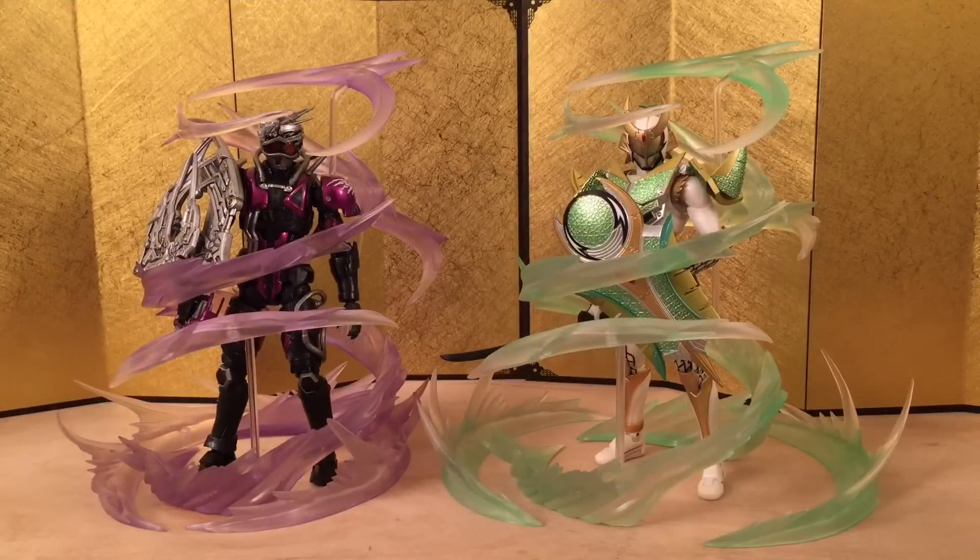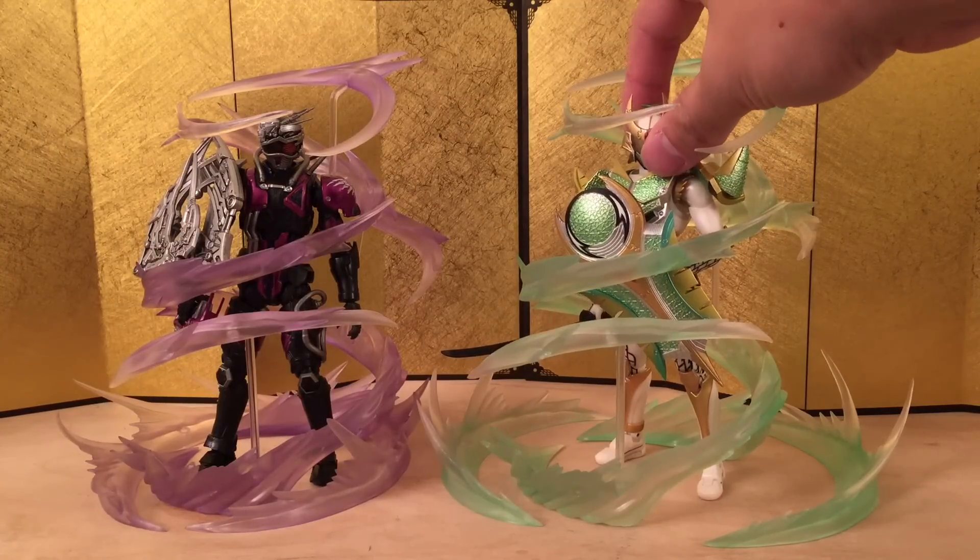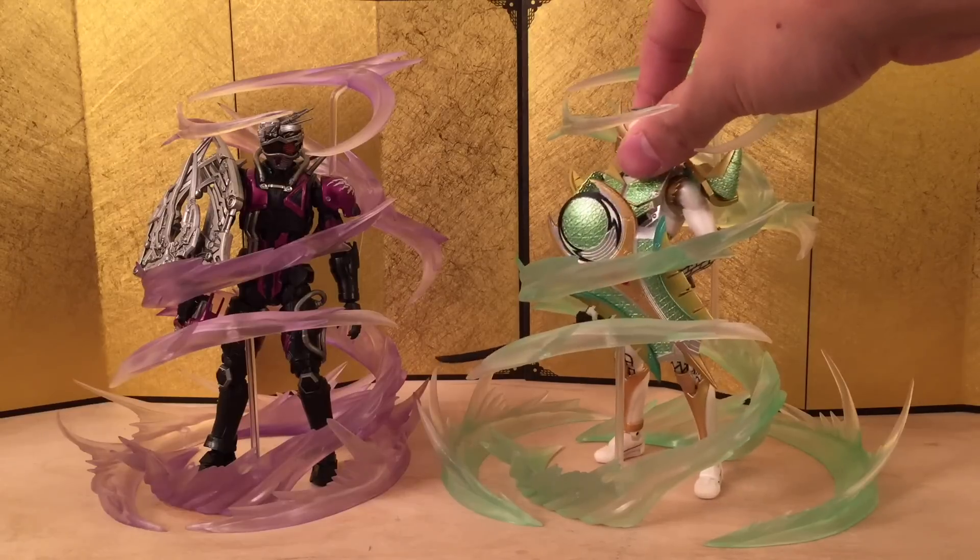Next up we have some SH Figuarts Kamen Rider figures. Like I mentioned earlier, the space in there is very, very limited — they barely fit, so it gets kind of difficult to pull this off. But you just have to play around with it — it still looks very good.